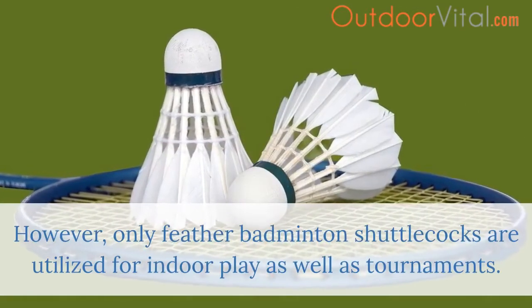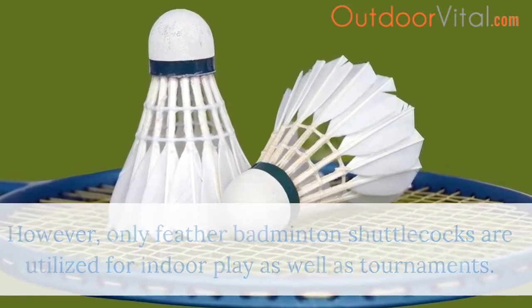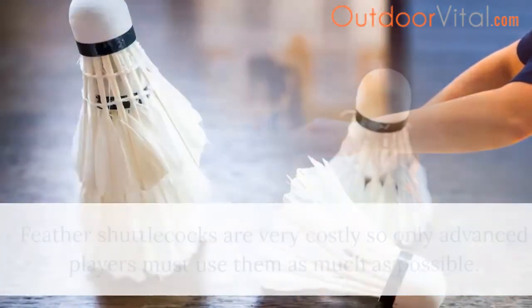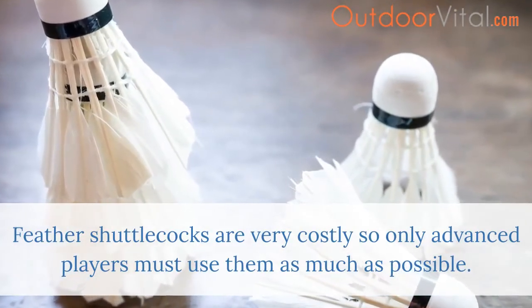However, only feather badminton shuttlecocks are utilized for indoor play as well as tournaments. Plus, beginners are not yet that good at hitting the cork of the shuttle, thus causing wastage and more expenses. Feather shuttlecocks are very costly, so only advanced players should use them as much as possible.